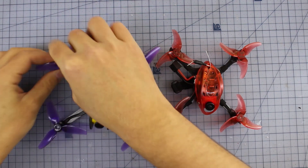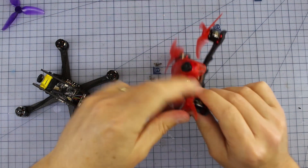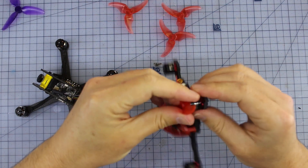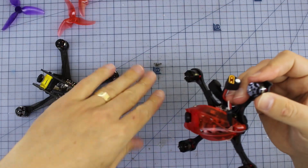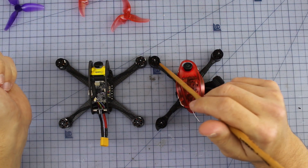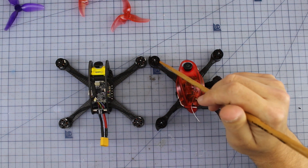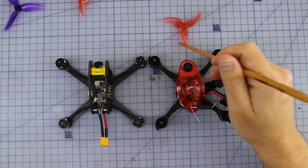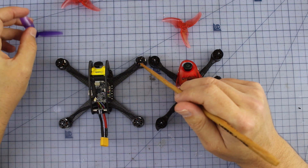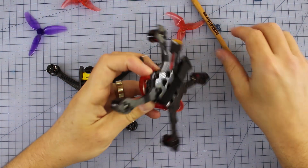Now let's go through some of the components. Taking the props off — the Leader 3 has some pretty generic 3x3x3 props, while the Babyhawk has these little micro DALProp AVANs at 2.5 inch. I love these props and I think the Babyhawk wins the prop comparison. Looking at the motors side by side, they're both rocking very similar 1106 motors but with different KVs. The Emax motors on the Babyhawk are 6000KV — higher KV because of the smaller 2.5-inch prop. The Leader 3 is also 1106 but at 4500KV because the larger props don't need to spin as fast.